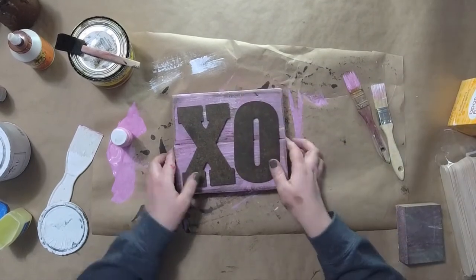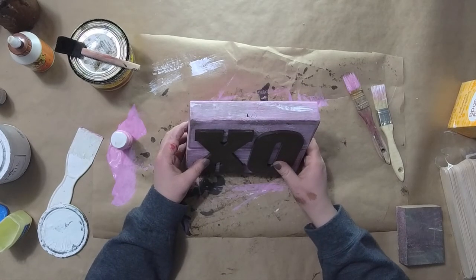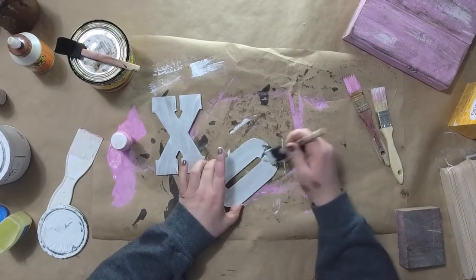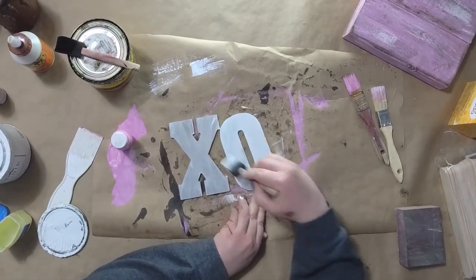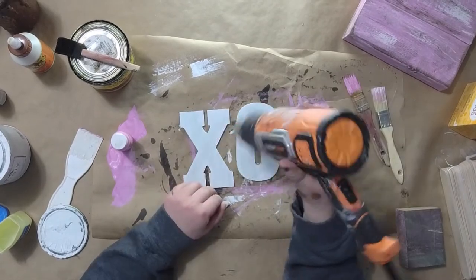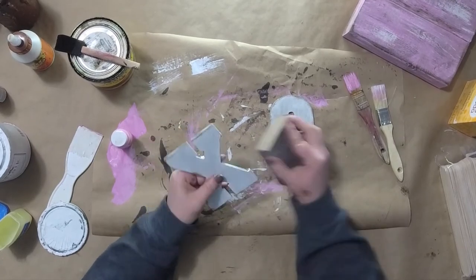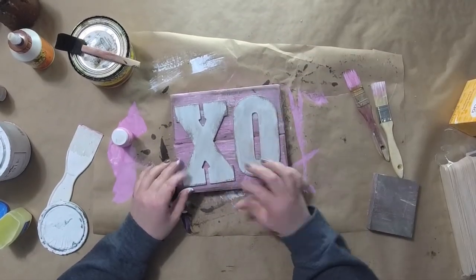Now we're going to take our XO. I was originally going to leave them stained, but I didn't care for it — I slowed this down so you could see what it looks like if you want to stain it. But I decided I'm going to paint it white instead. I change my mind so many times during projects — do you guys do that too? I'm using white chalk paint and I needed two coats for this. After drying, I'm going to take a sanding block over it again to expose those dark edges and make it look more rustic. I'm making sure I get the edges nice and then a couple of swipes over the center. You can grab sanding blocks at Dollar Tree.